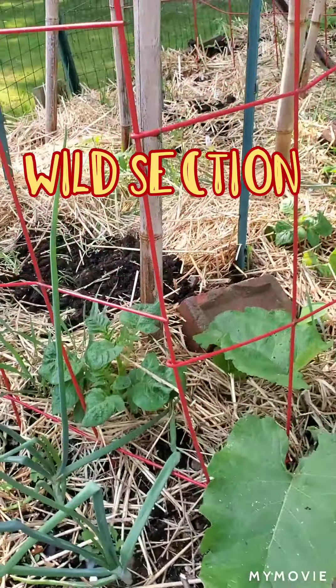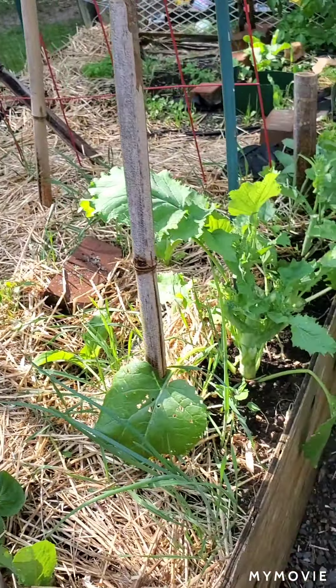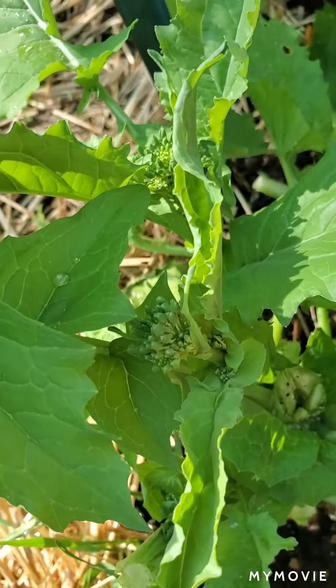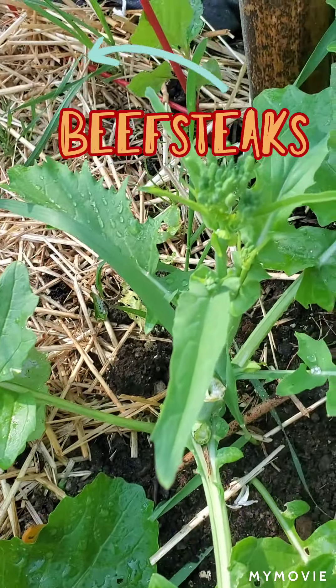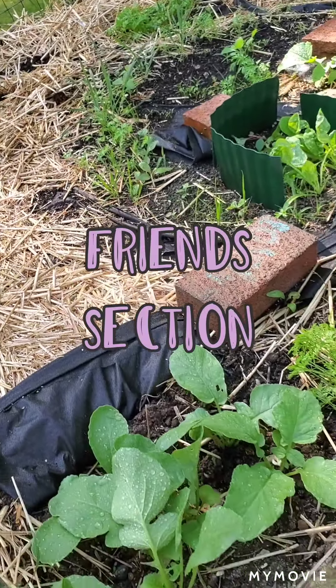There's another victory potato plant, and some beefsteak tomato plants behind these rapinis, which are growing more every time I harvest — it grows back. It's an amazing plant; my first year with them and I love them.